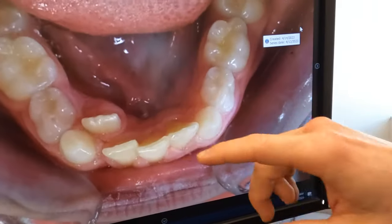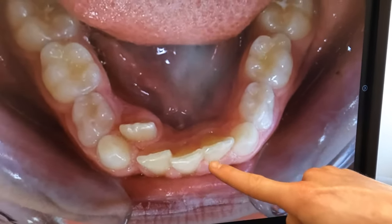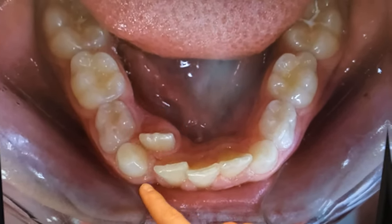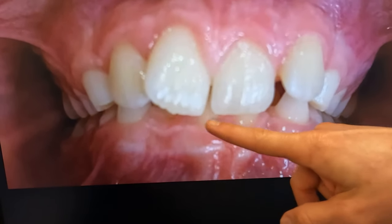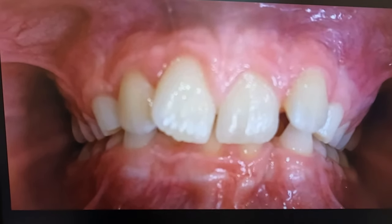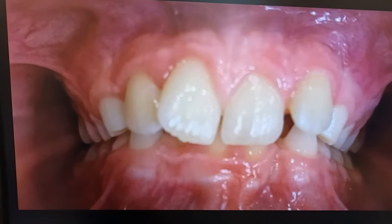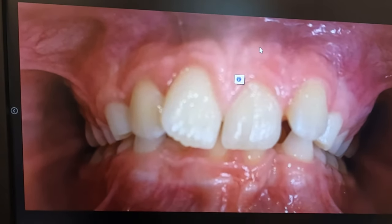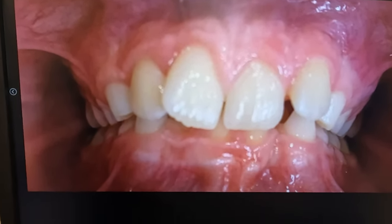We're waiting for some other permanent teeth to come in and considering when we can make our comprehensive corrections — like we talked about with the bite, front to back, excessive overjet or overbite. So this is how we began: all of our permanent teeth had erupted, then we had a permanent tooth that popped out on the inside because there just wasn't enough space. This is our deep bite — you can see how you can't see any of the bottom teeth at all. Over time if the bottom teeth are touching on the inside of the gums, you could damage those gums or even wear down teeth.